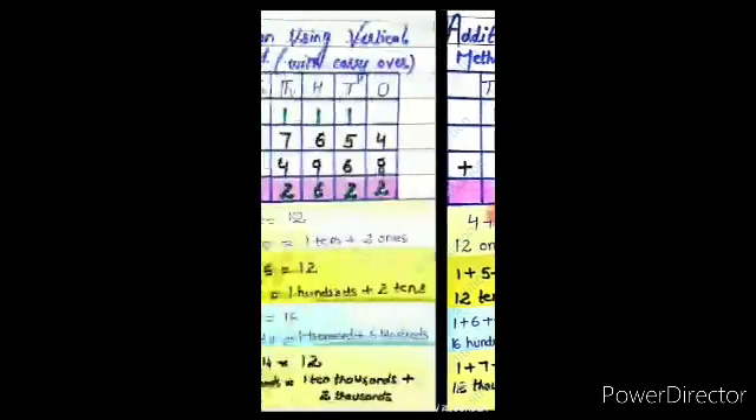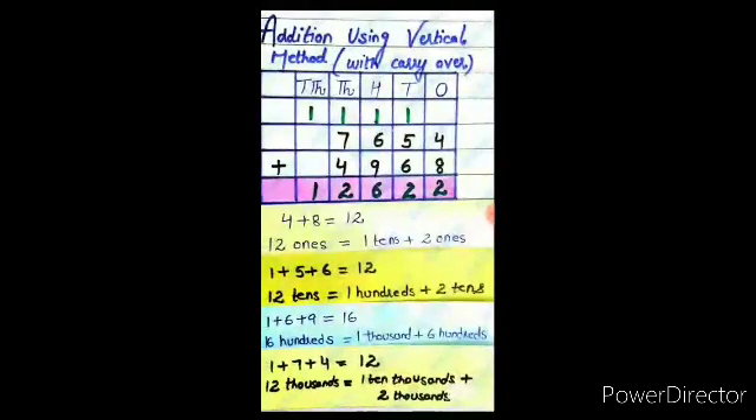Now move to the ten-thousands place. In this column, only 1 digit is left — that is 1. So write 1 in the ten-thousands place. Therefore, the required sum is 12622. I hope you all understood how to do addition of two numbers with and without carry.